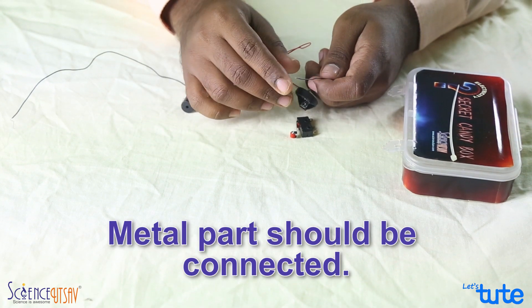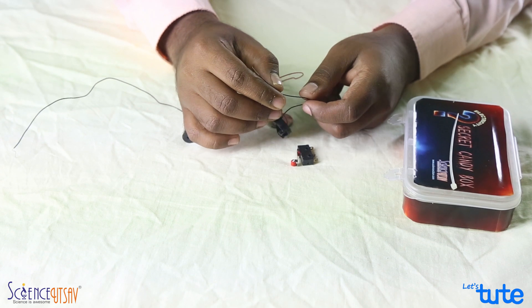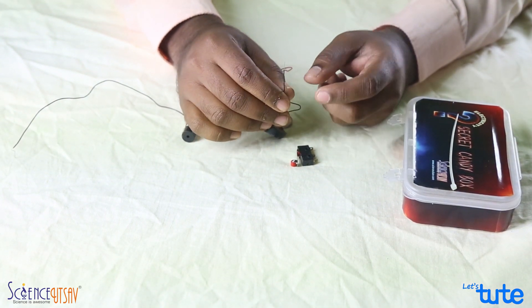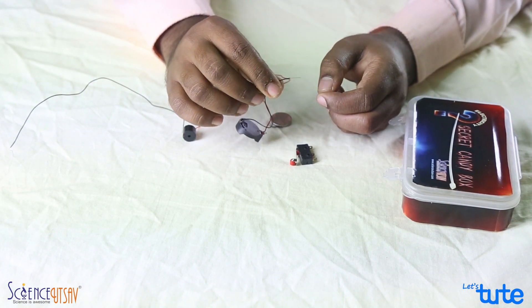Once you remove it, you see the metal part. Ensure that the metal part is connected. As we know, plastic is an insulator — it won't allow the current to pass. So it is important to scrape the wire and expose the metal part.